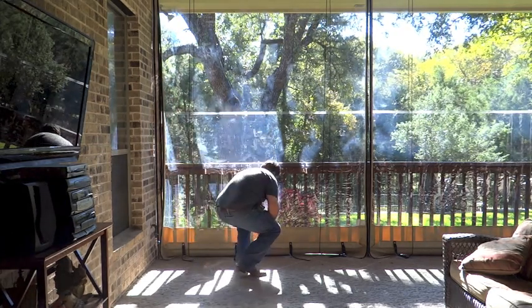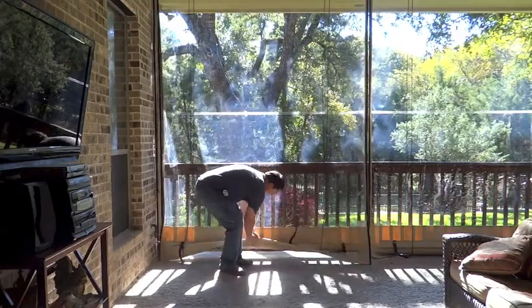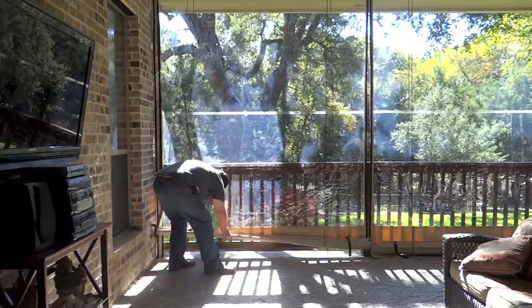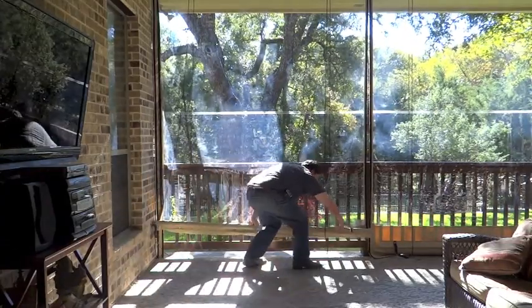Now you're ready to roll up the curtains. Starting at the bottom, you'll want to tuck the bottom flap over. This allows you to get a nice tight roll, keeping it level throughout the process.